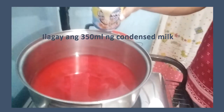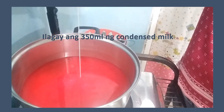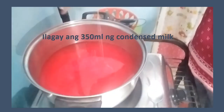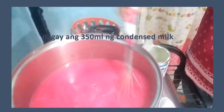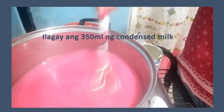Lalagyan na natin siya ng condensed milk. Sayang, kailangan anuhin natin mabuti — mahal pa naman ang mga bilihin ngayon guys. Hahaluin natin mabuti yan. Ang ganda na ng kulay niya, nagiging pink na siya. Yung red kanina, naging pink na siya. Sinilagyan na natin at nagmix na tayo ng condensed milk.